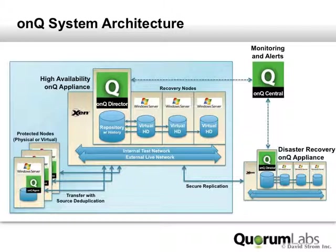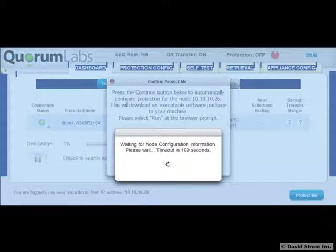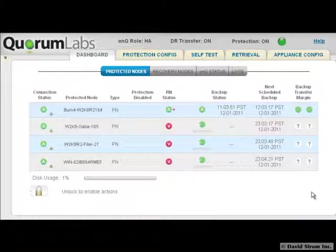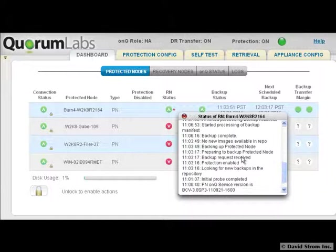The third piece is the individual agents that are installed on each physical and virtual Windows server, as you can see here. The central console dashboard has several options to keep track of your protection features, all easily available with mouse clicks. You can see that the dashboard for the off-site DR appliance has mostly the same set of controls, with the difference being the indicator lights across the top.